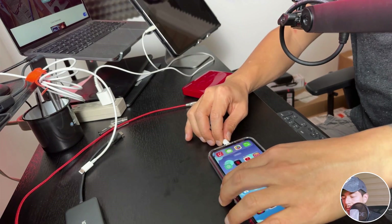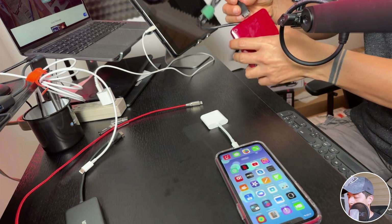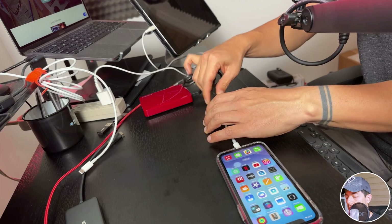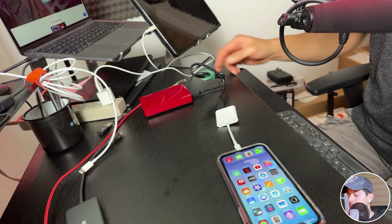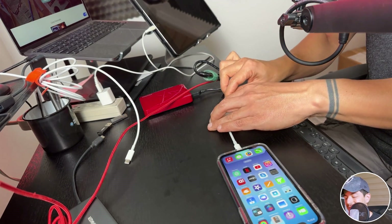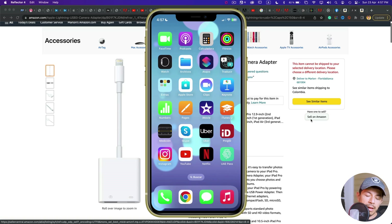This adapter has USB and Lightning for power. I'm going to connect this Apple adapter to the iPad, and now I'm going to connect the hard drive — connecting the cable to the hard drive and the USB cable to the adapter. Now I'm going to connect this Lightning cable for power — it's the same cable I use to charge my iPhone or iPad. And nothing happened.